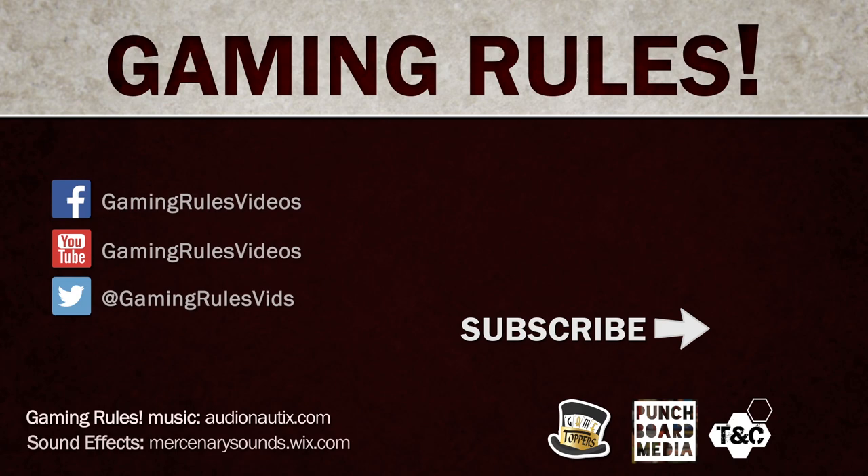Gaming Rules is proudly sponsored by Game Toppers, upgrading your gaming experience. Visit GameToppersLLC.com.